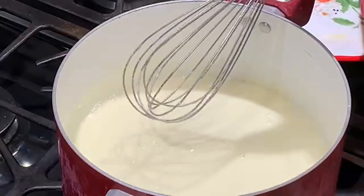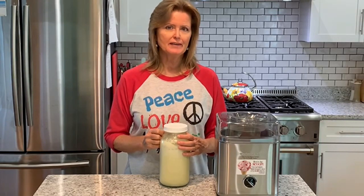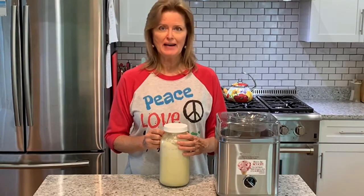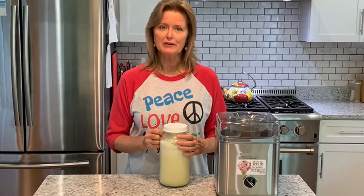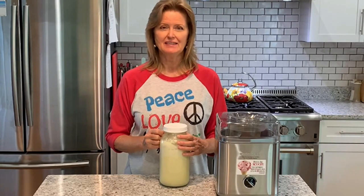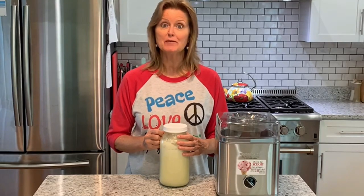I'm going to let this cool, and once it's cool enough to pour into a jar I'll put it in a half-gallon jar and stick it in the fridge — at least two hours. Take my word for it, you don't want to rush it, because if you put the batter into the ice cream maker before it is good and cold it doesn't do very well. It makes more of an ice milk and it's hard as a brick when it finally does freeze. So give it plenty of time.